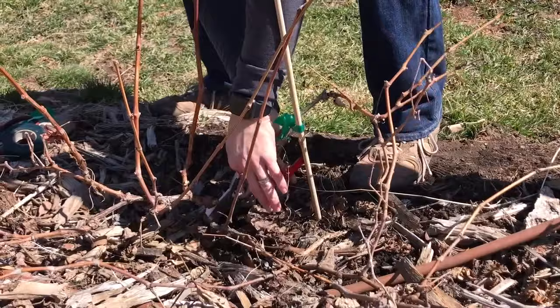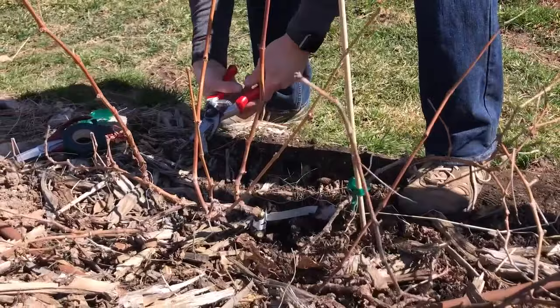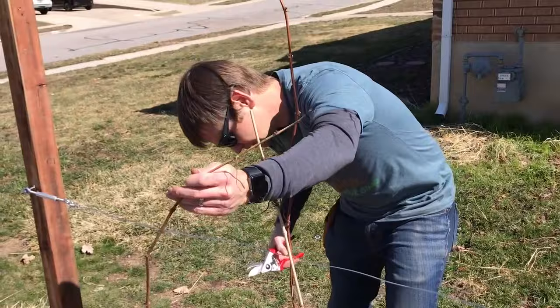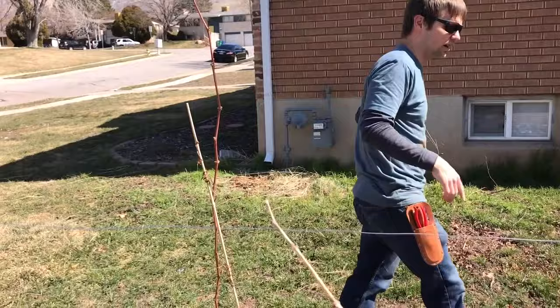This one has a big vigorous shoot growing out near the ground — we don't want that either. Make sure we cut the right one — we'd hate to cut the trunk. So there we go, now we got a trunk out of that one too. We got lucky here where this was a very vigorous vine and one of the shoots was long enough to become the trunk.